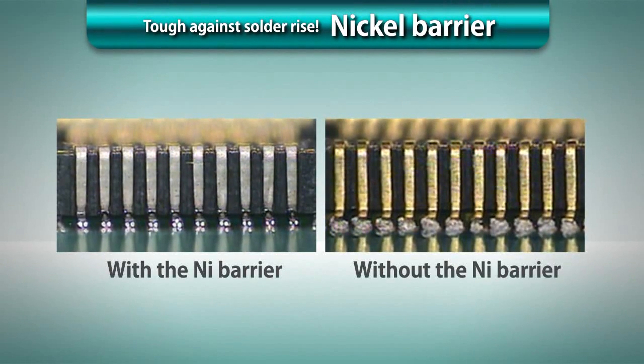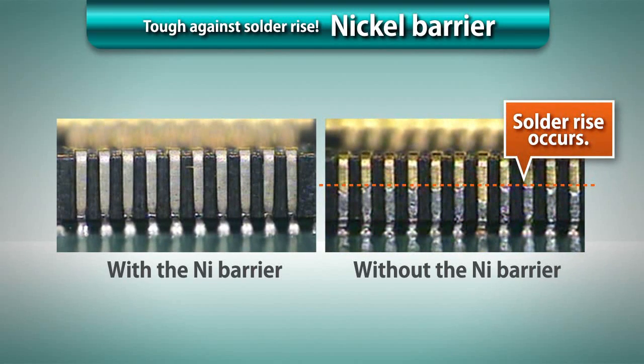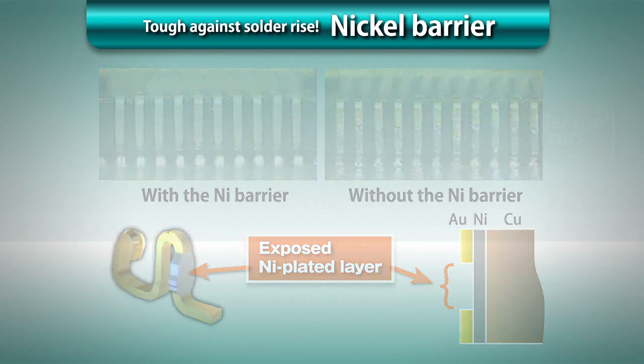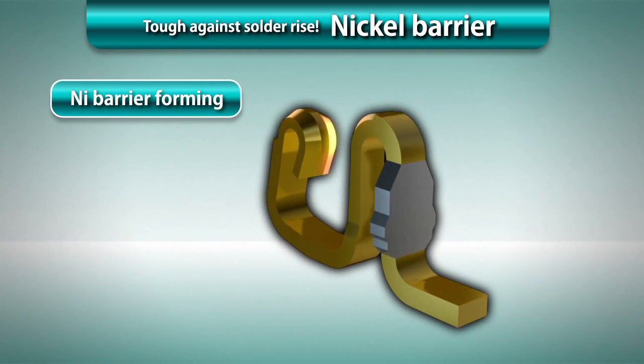The use of lead-free solder is promoted for environmental conservation purposes. Since the appearance of N2 reflow soldering machines and flux providing superior solder wettability, the prevention of solder rise has been a serious issue for ultra-miniature connectors. We have developed a nickel barrier structure which is formed by exposing the nickel-plated layer having low solder wettability in the upper section of each terminal. The nickel barrier prevents solder from rising, allowing reliable solder fillet forming.